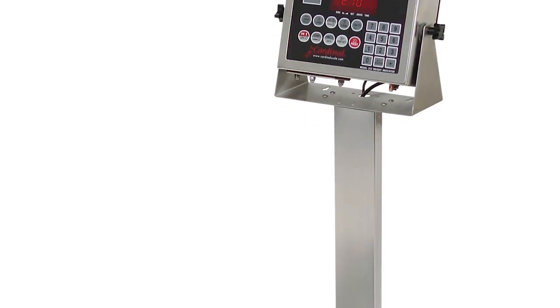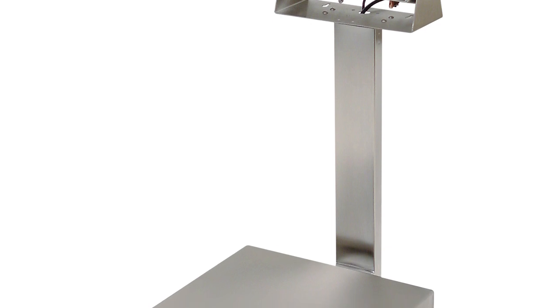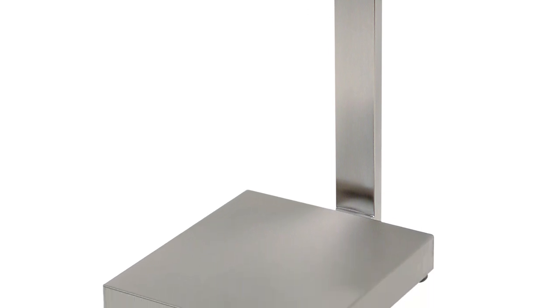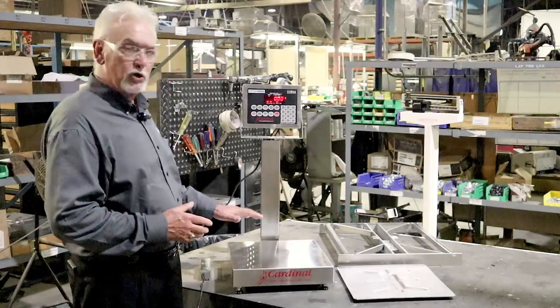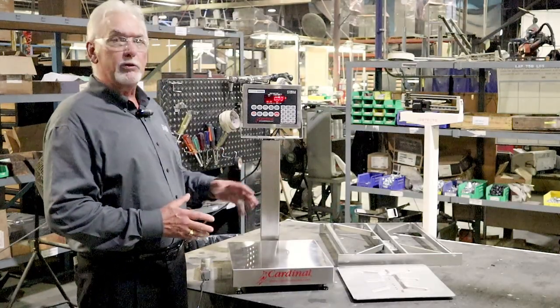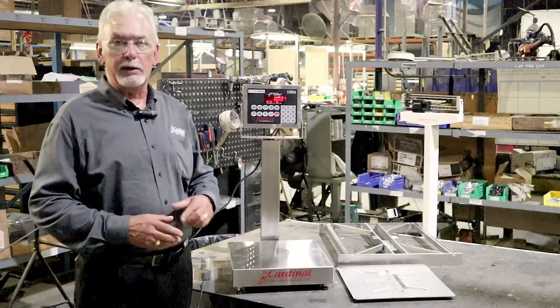The EB scale is built quality out of heavy stainless gauge metal to give you the most accuracy and the most reliability of any bench scale on the market. Cardinal Scale gives you the choice, gives you the product — we will help you design solutions for your weighing needs.